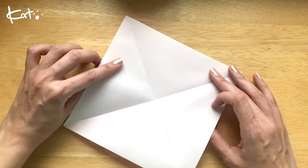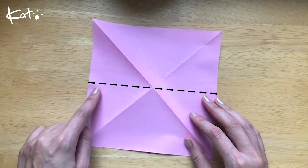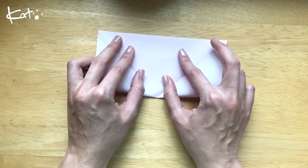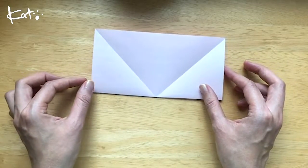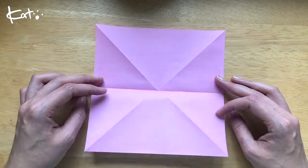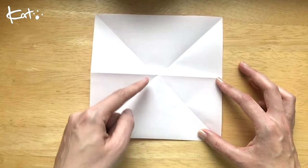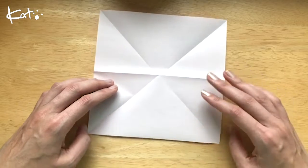And then we're gonna flip it over. And fold it in half. Open it up, and then we're going to flip it back. And then fold this in, and this in. And then fold it.